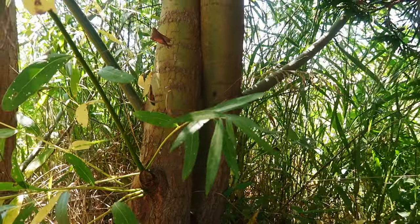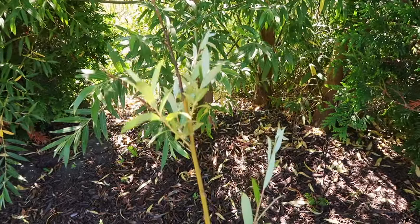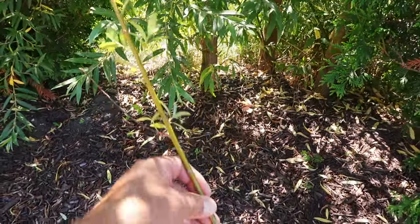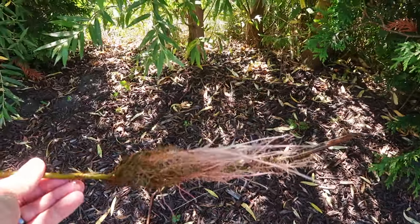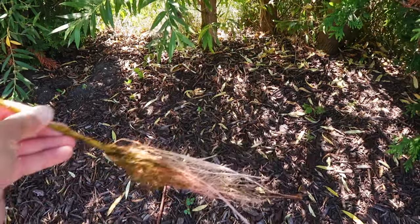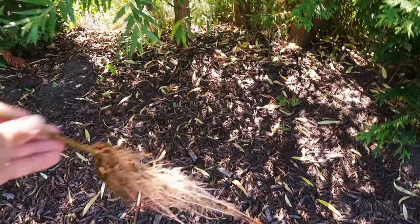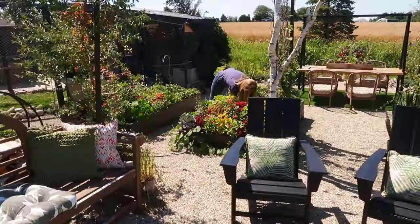After you trim that branch off and put it in a bucket of water, after a few weeks you're gonna get this — look at those roots! I'm confident that when I plant this into the ground, as long as I keep these roots wet, it's gonna do really well.